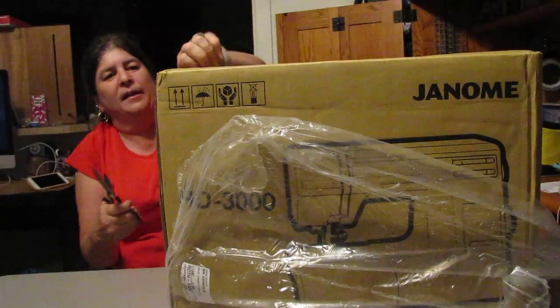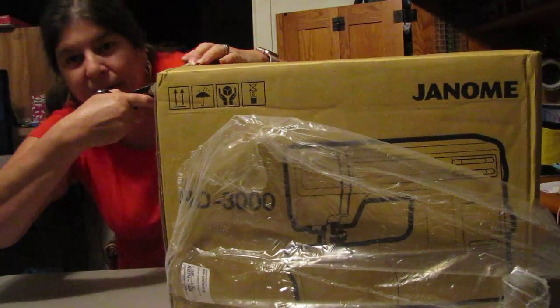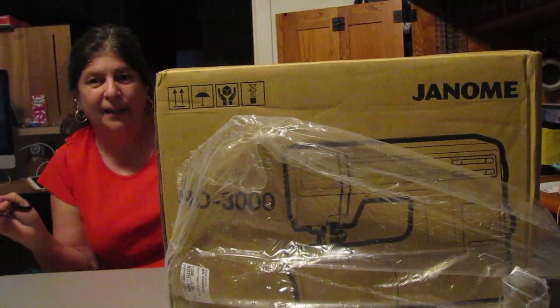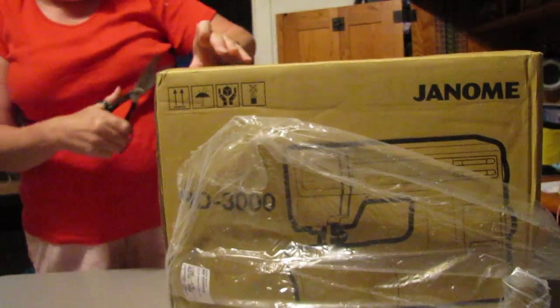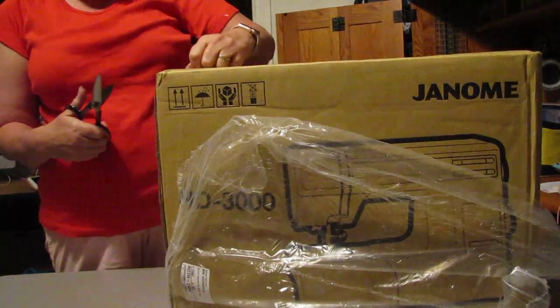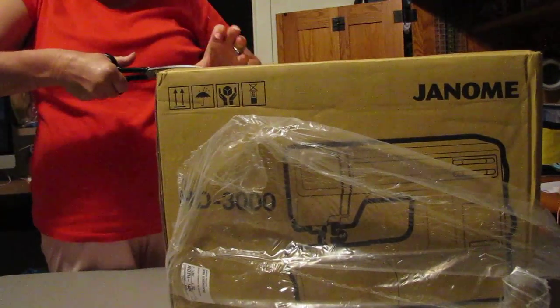I haven't been on in a while. I went on my summer vacation up north, and now I am officially a grandma — I got my first grandchild — so I've been busy with that too. And now I'm here to unbox this awesome sewing machine.